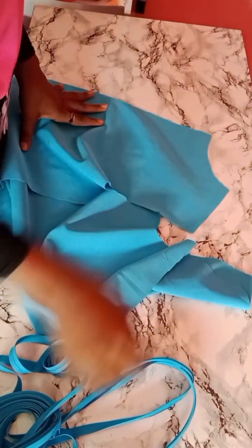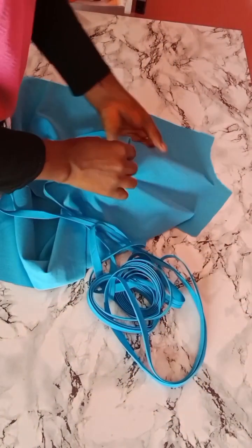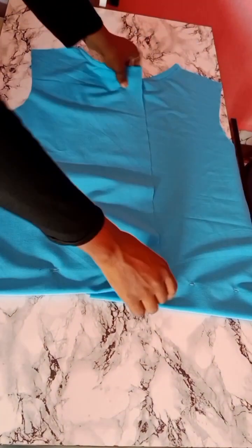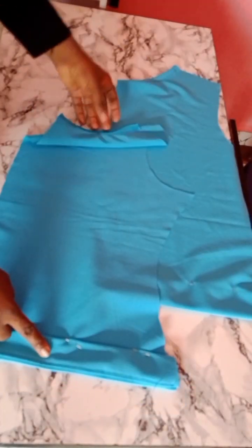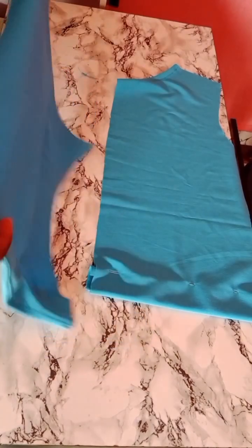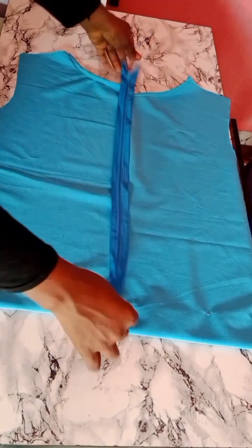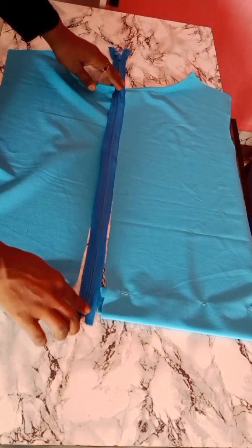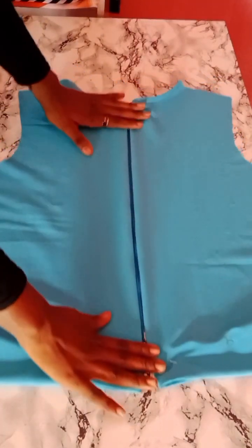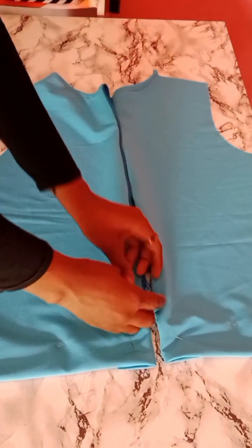Our top is almost ready. Since I did not cut a lining piece for the back, I'll be using bias tape to finish the neckline. For the lower part, I went ahead and turned it with a small piece of fabric, and I'll be hemming this later — I secured it with a pin first. Now I'll go ahead and attach my zipper. After attaching the zipper, this is what I have — you can see how beautiful and nice looking it is.